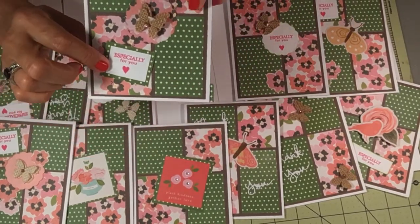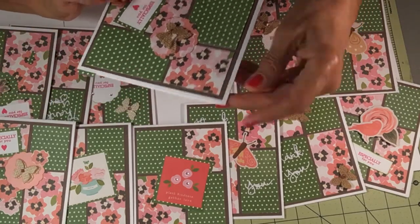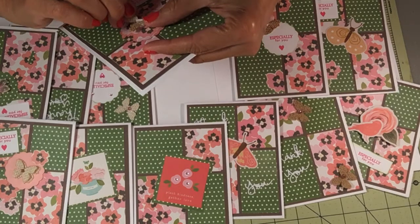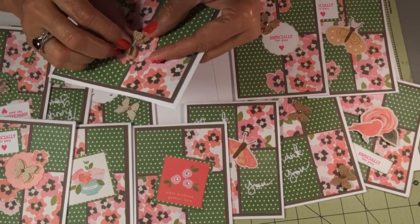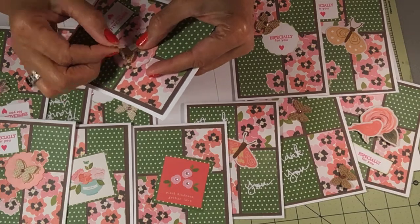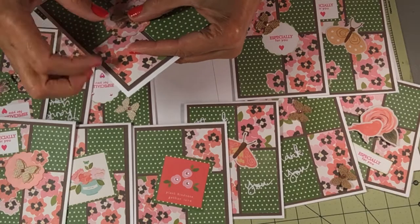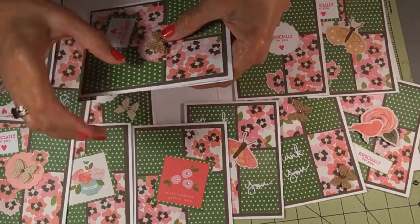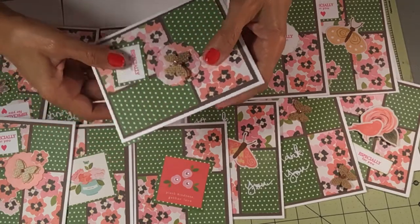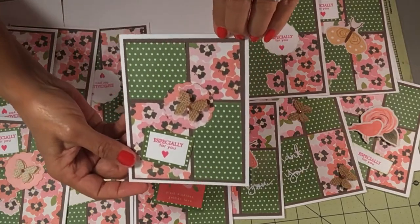This one has the strip down here — 'especially for you.' What's going on here? I have to fix this — I'm going to have to glue that. It kind of came off. I'm glad I saw that; I'm going to have to glue it again.